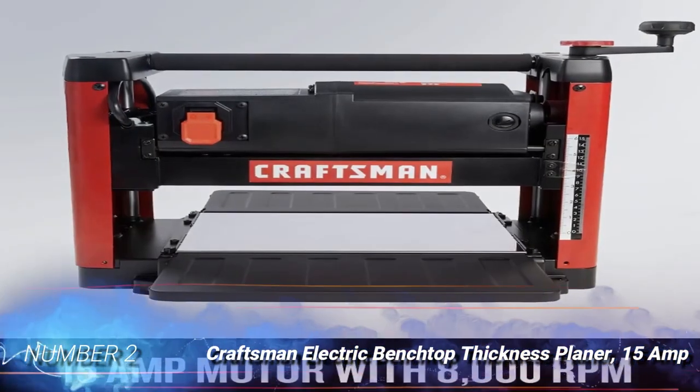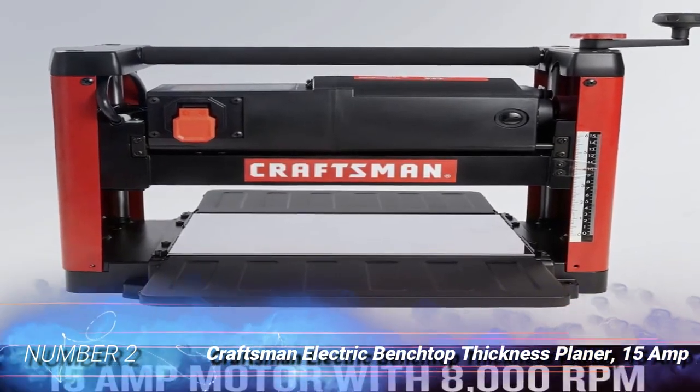Number 2: Craftsman Electric Benchtop Thickness Planer, 15A.